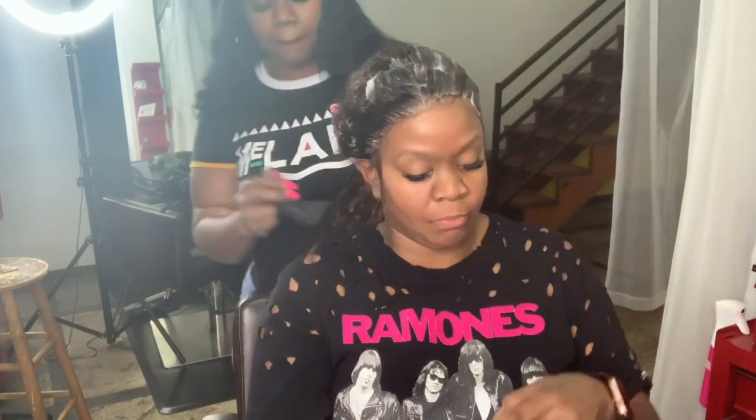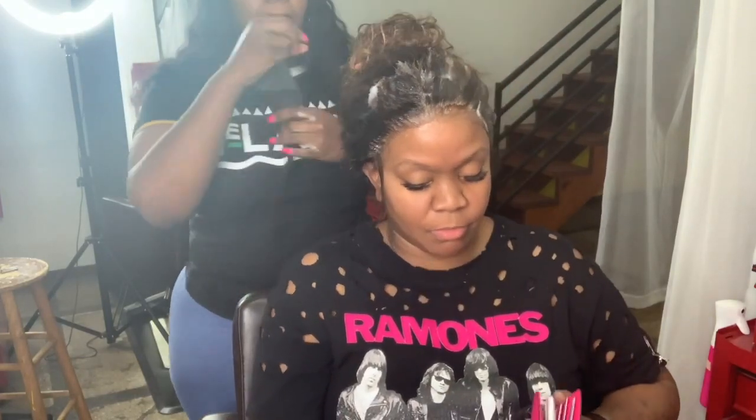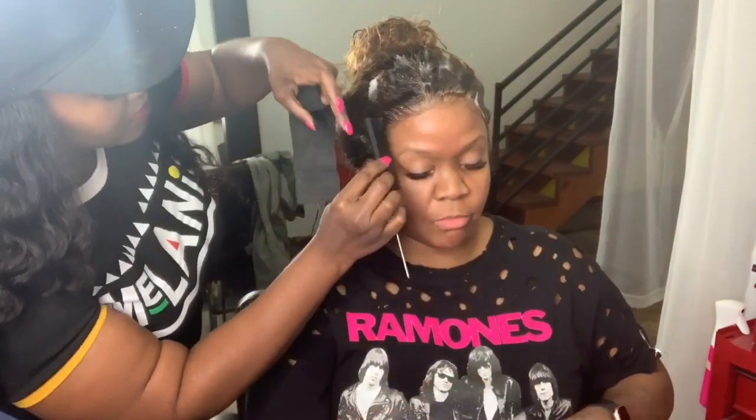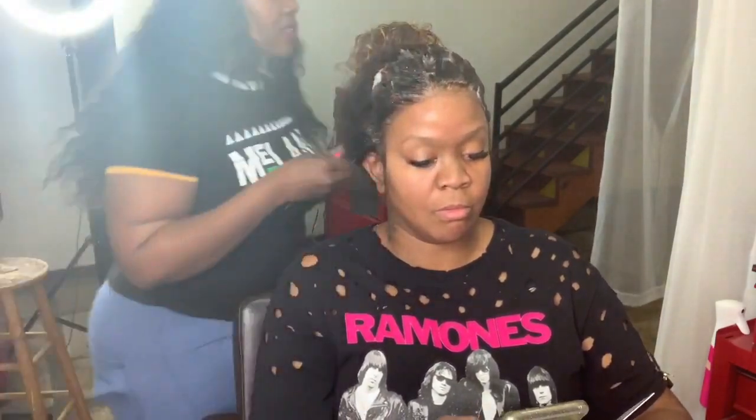Once we get it good and dry enough for the next step, we're going to take the Nairobi wrap foam and set the hairline and put her under the dryer. You'll see me in a minute go over and cut the dryer on.